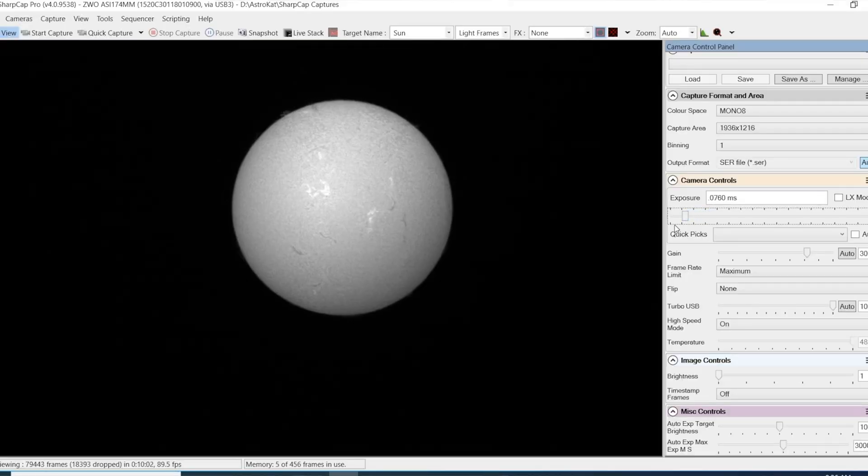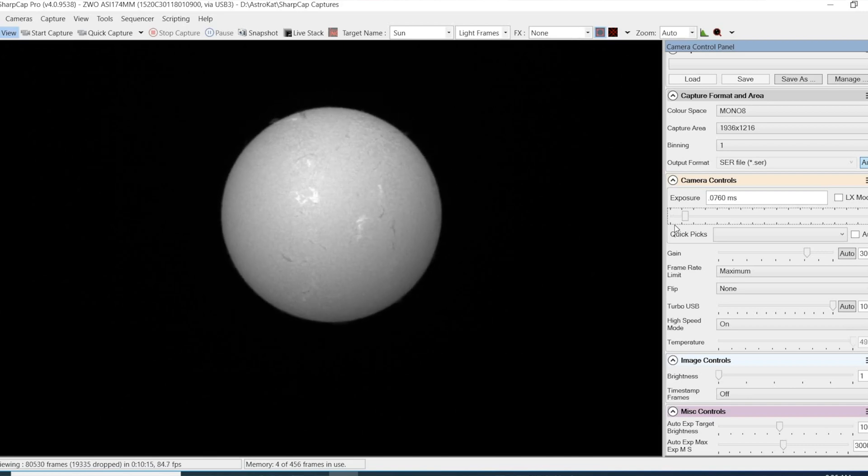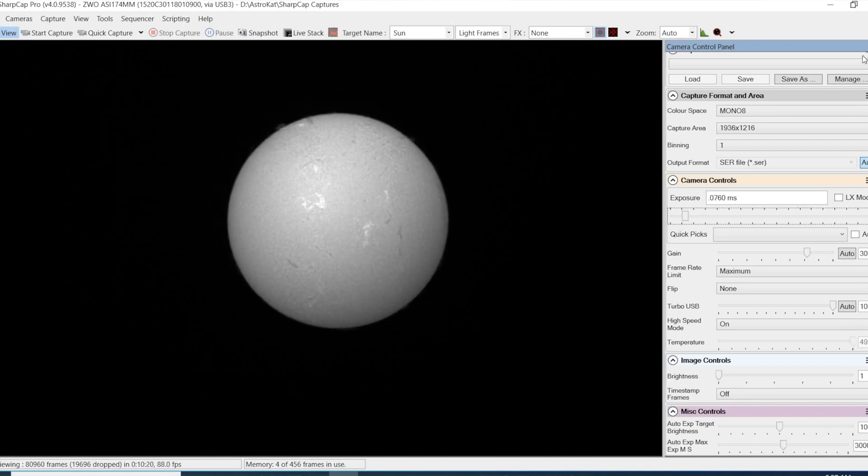When doing fine focus, I put the exposure back down until I can see features like sunspots that I can use as a reference. Then I slide in and out of focus a few times to give my eyes an idea of where the best middle point is. And guess what? It has gone cloudy, so I'll continue this another day.